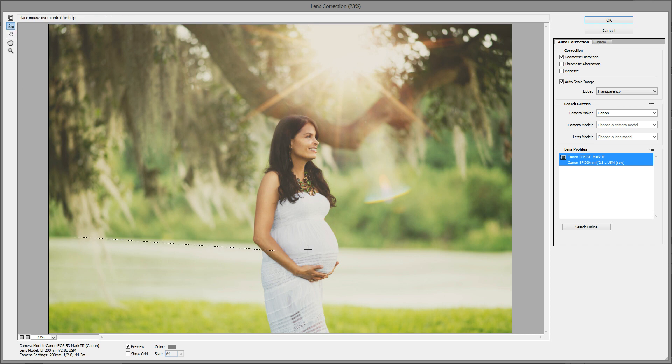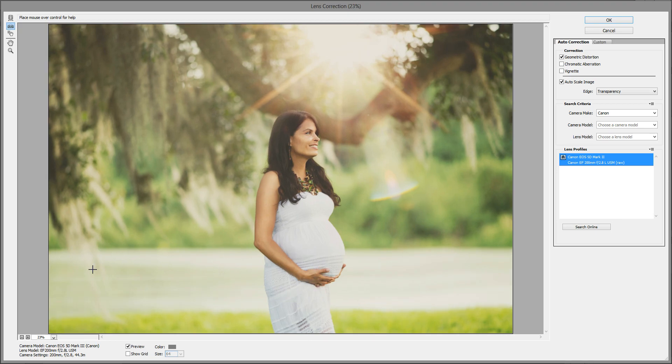I'm just going to click that tool and then drag the line so that it fits right along the line that you want to straighten, and then you're done.